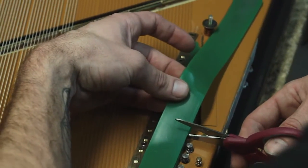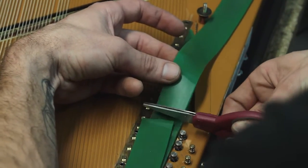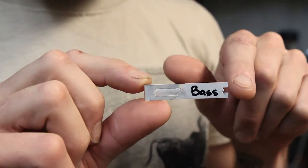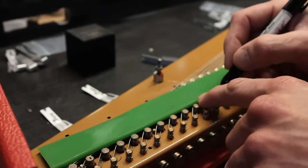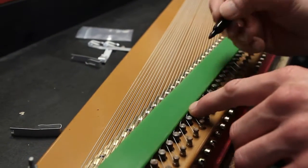Cut the strips so it lines up with the end of the last tuning peg. In each Clavigel kit there will be six Clava Clips. These clips fasten to the tuning pegs and hold down the top gel strip to the bottom gel strip in place. We're going to show you how to install them.